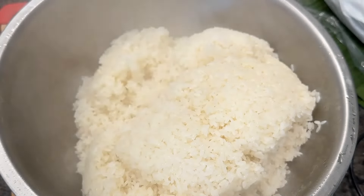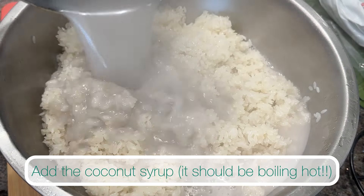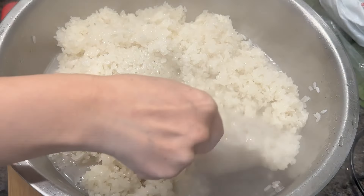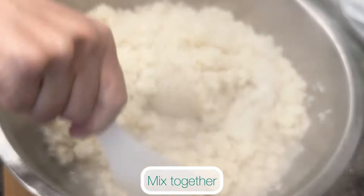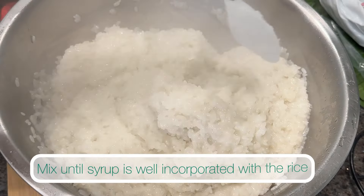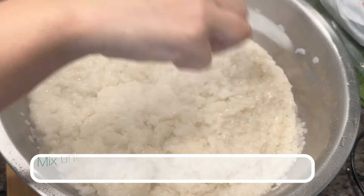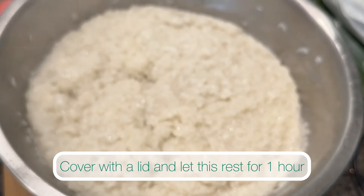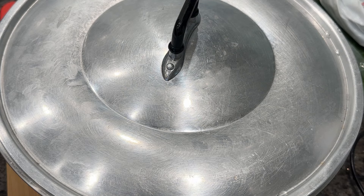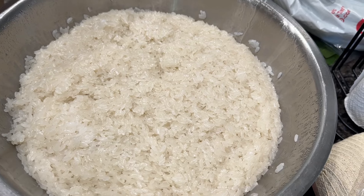After 30 minutes of steaming, remove the sticky rice and pour it into a large bowl. Add the hot boiling coconut syrup into the rice — make sure your syrup is boiling hot so that it helps soften the rice further. Mix these together. Once your rice has been mixed and reaches the right texture, cover with the lid and let it rest for one hour. After one hour, we're now ready to wrap our sticky rice.